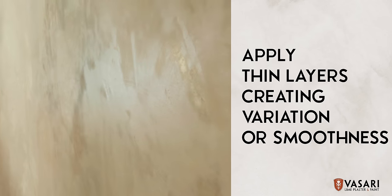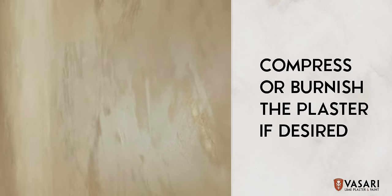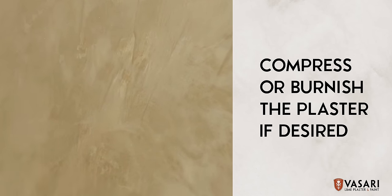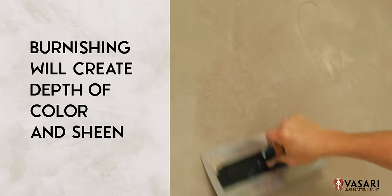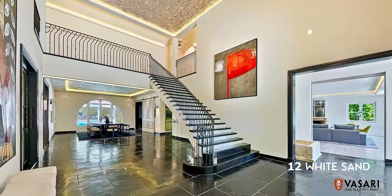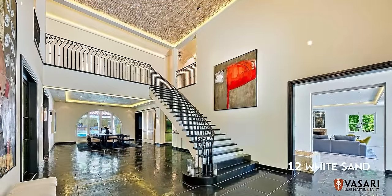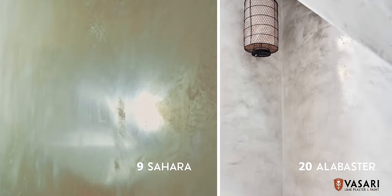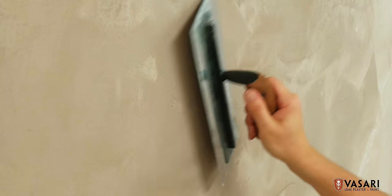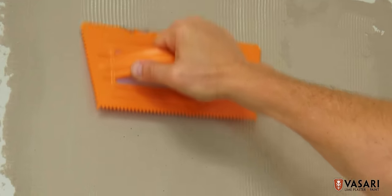Once you're satisfied with the balance and movement, you can compress or burnish the plaster. Burnishing will create more movement or depth of color and will give you a higher sheen if desired. Otherwise, a light compression or burnish will create a more understated and subtle finish. It can be applied with soft color variation, minimal texture, and zero sheen, or it can be trowel burnished to a high luster.